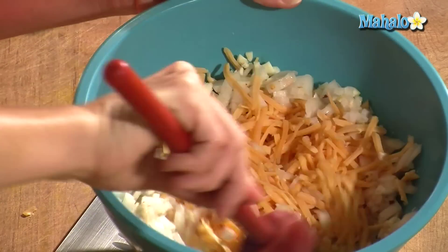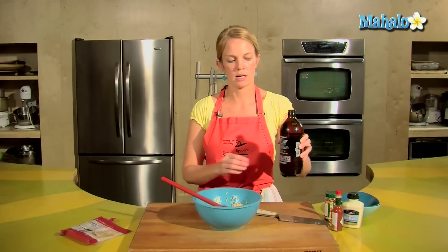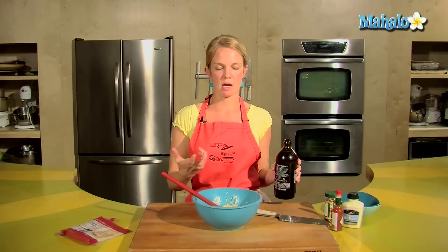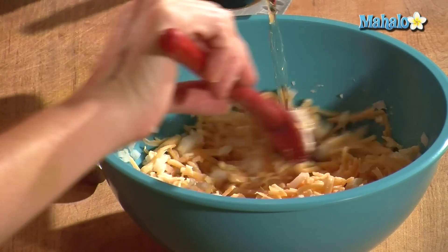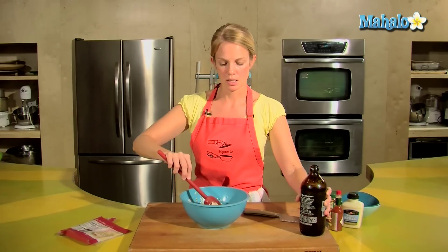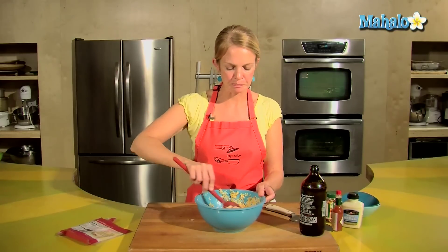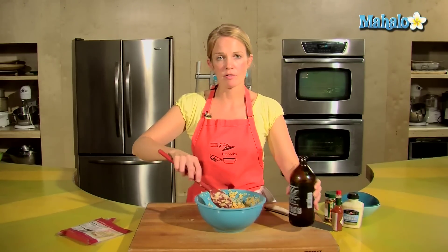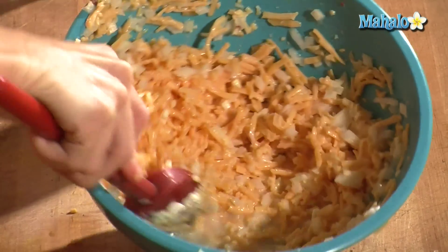I'm going to give that a quick stir. Then the beer. I chose a light beer, more like a lager. If you like dark beer, go ahead and do that — it's really going to be the main flavor, that and the cheese of your dip. So choose what kind of beer you like. Just add the beer to get the consistency that you like. Keep stirring that beer in. You'll want to have a 12-ounce beer on hand.